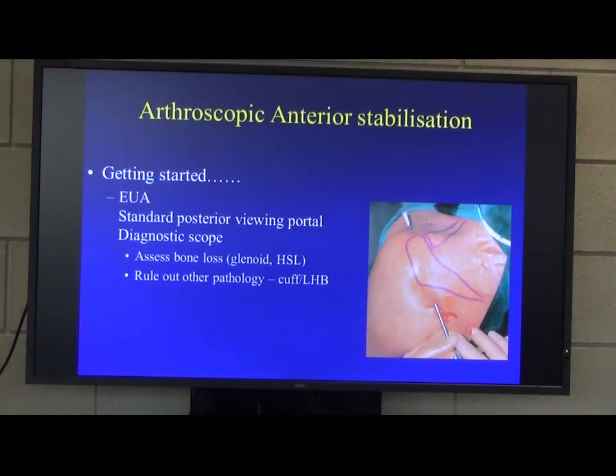We've already talked about doing an examination under anaesthetic prior to starting the operation. It's very important to do that in instability, and also compare side to side, because what might be slightly unstable for someone may actually be normal for someone else.